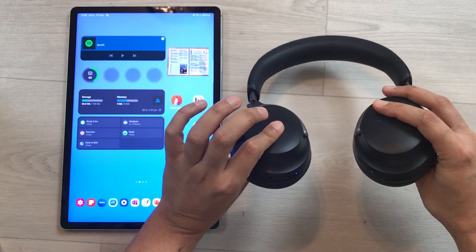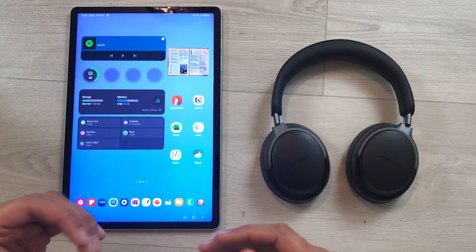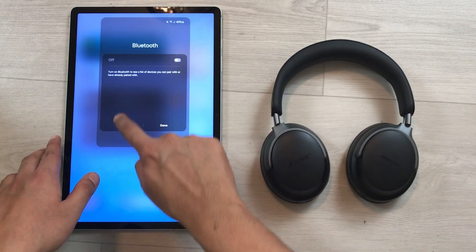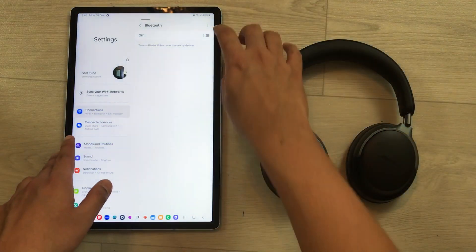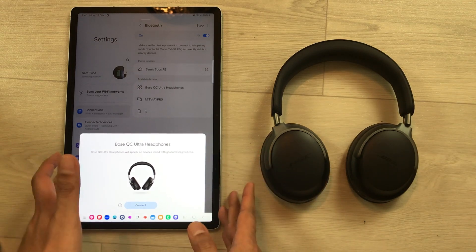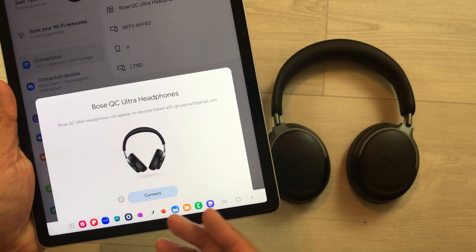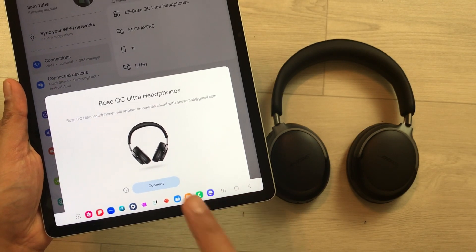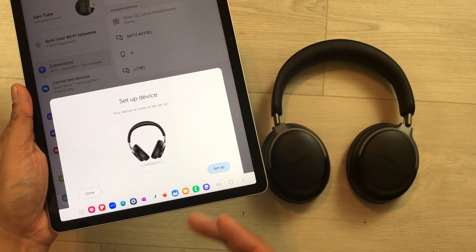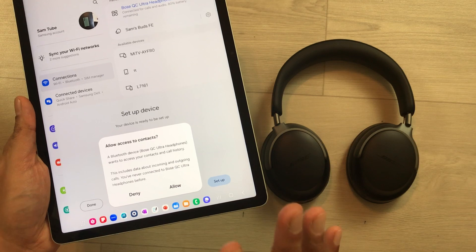Now I will show you how to reconnect them with your device. Open the Bluetooth settings and turn on Bluetooth on your Android device. Once you turn it on, you will see a notification for Bose QC Ultra headphones asking if you want to connect — select connect and it will start making the connection.